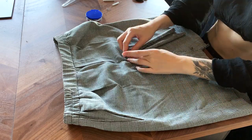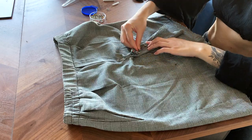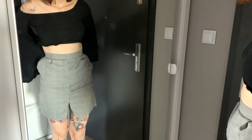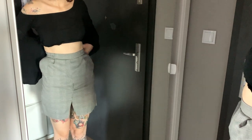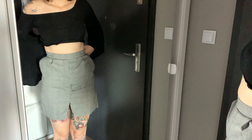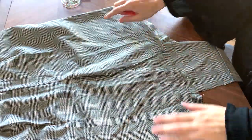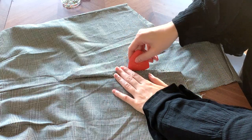Then I folded all the raw edges under and decided to try it on and check how it was actually looking. I didn't know what I could really change, so I continued with my original plan. I took the leftover fabric and with a tailor's chalk I drew triangles in the size of the gap at the front and at the back.